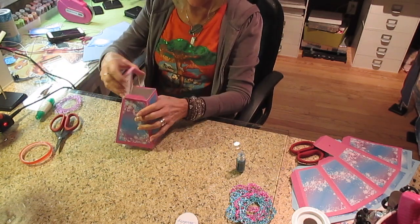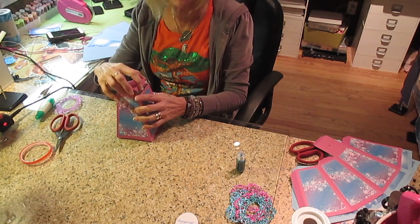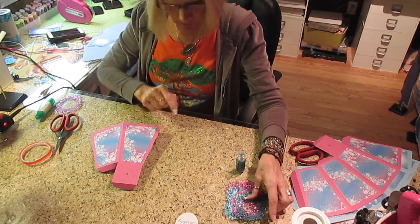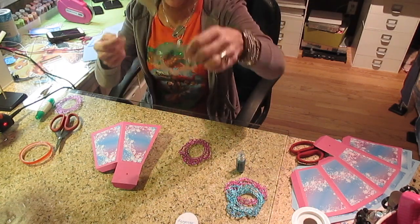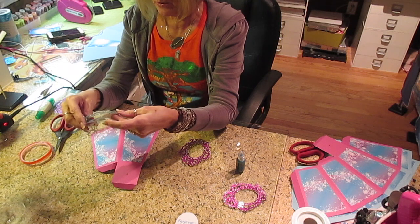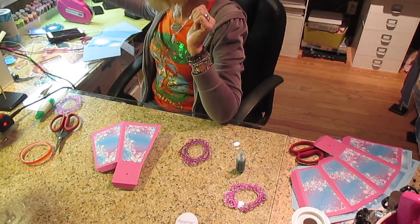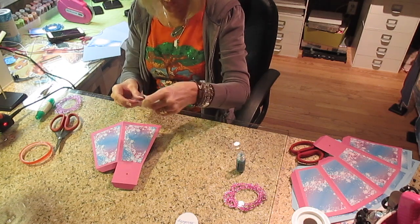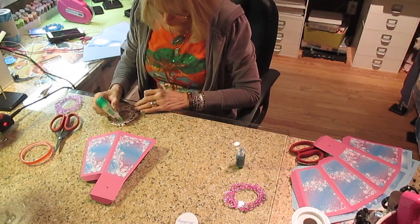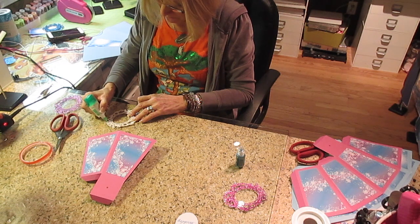I could even glue these shut instead of using tape. They fold fine either way for shipping. On the front is where I want the glitter paper piece. Glitter paper is like gold to me — I do not throw it away. I keep all the mistakes and I'll do a video on how to take a mistake and turn it into a project.